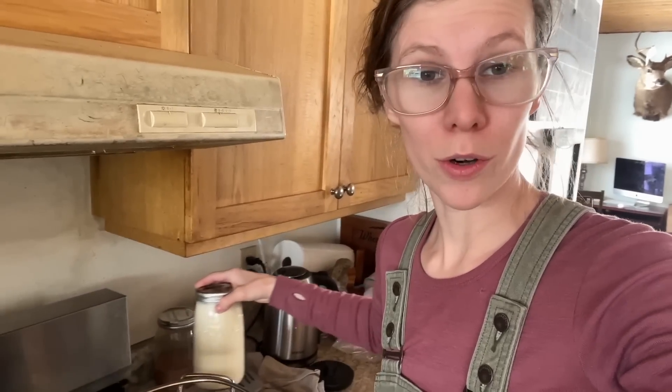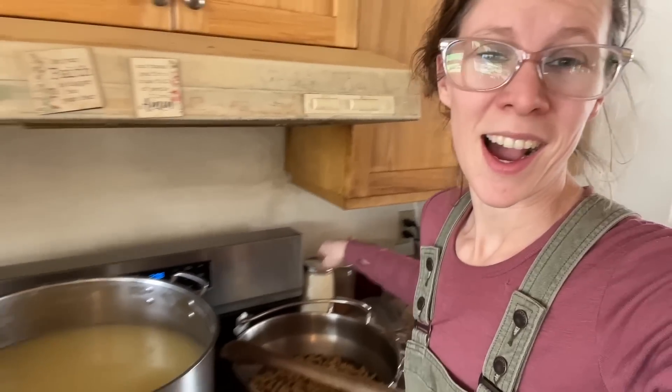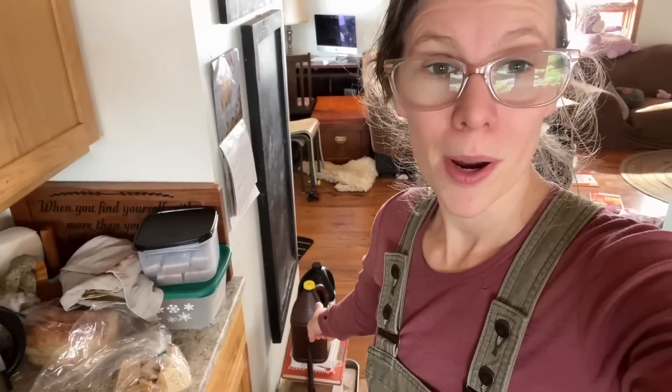I could have had six quarts of buttermilk but I'm feeding it to the chickens — you can save it for baking, use it in place of milk or water. I have a quart of sour cream, and all this whey is going to the chickens. We put it in buckets, it doesn't go bad — it just ferments — and we feed it out a few gallons at a time. In the press I have probably a seven-pound wheel of cheese. So starting with 10 gallons of milk: four pounds of butter, one quart of sour cream, seven pounds of cheese.